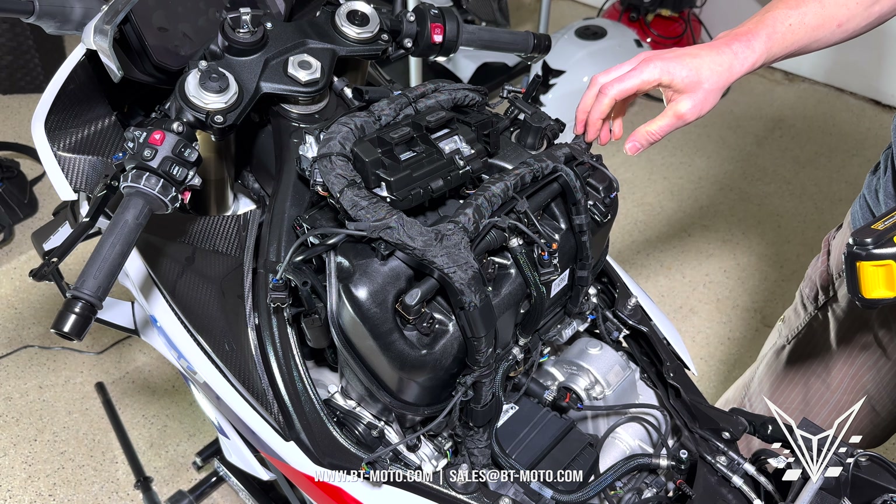Now it's time to unbolt the bottom of the air box — T40 on both sides. Remove both bolts. There's also a breather line down in here that connects to the bottom of the air box. Use a pair of pliers — try to twist it because it's an odd kind of clamp. It is reusable but it is odd. Also have a towel handy, because when the air box comes out it's usually kind of oily.